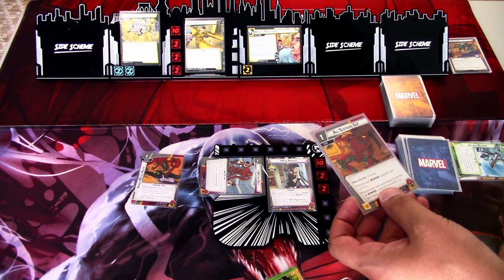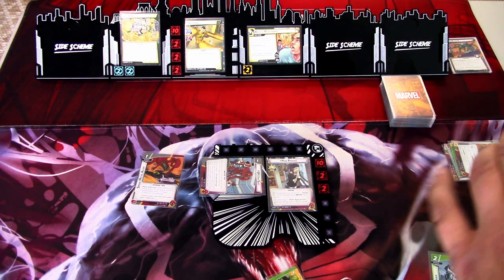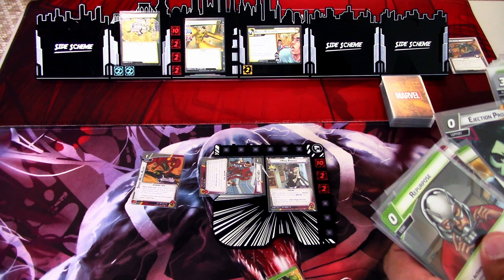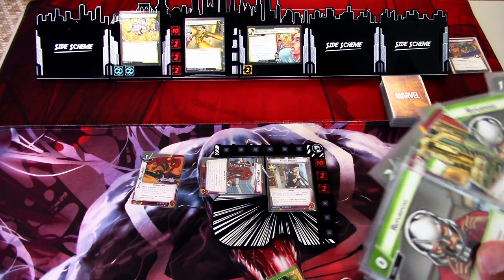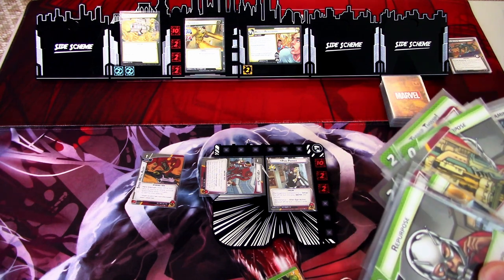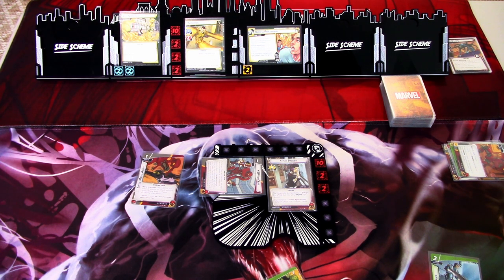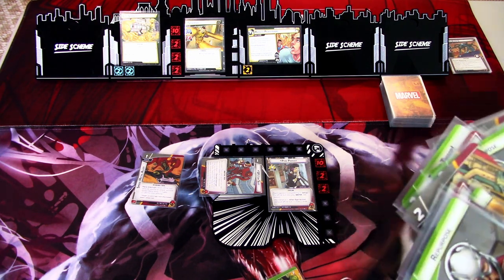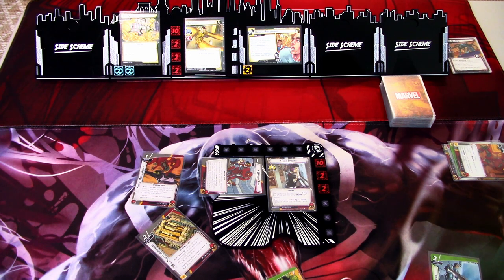I will use one of the energy barriers to pay for All Systems Go. Search your deck and discard pile for an interface upgrade and add it to your hand. We'll search the deck. Web fluid conversion — that gives us a check, which is useful to remove the counters. Or Spider — it is too expensive to play. We'll take the web fluid conversion into hand.